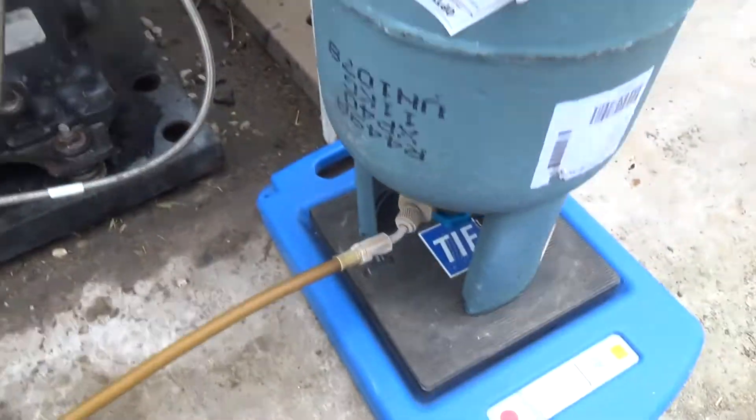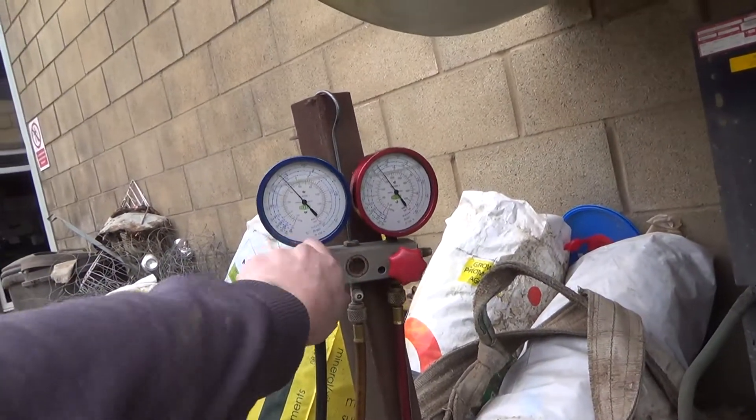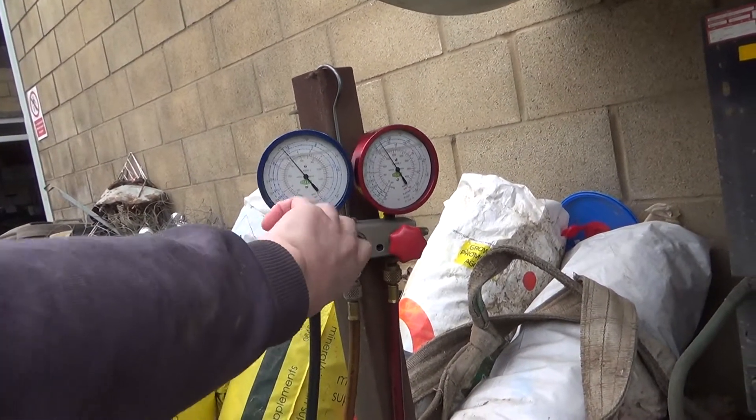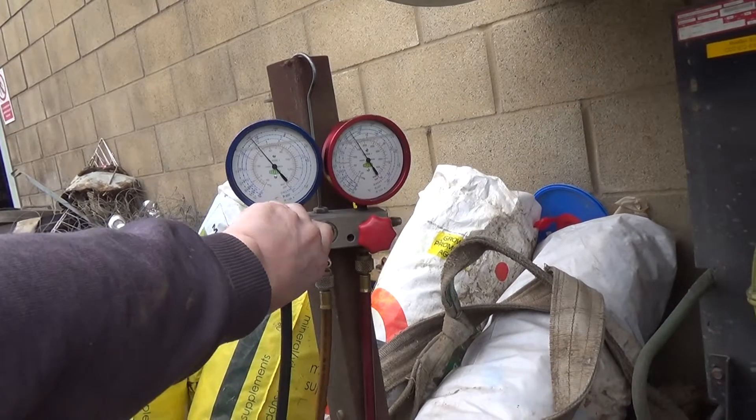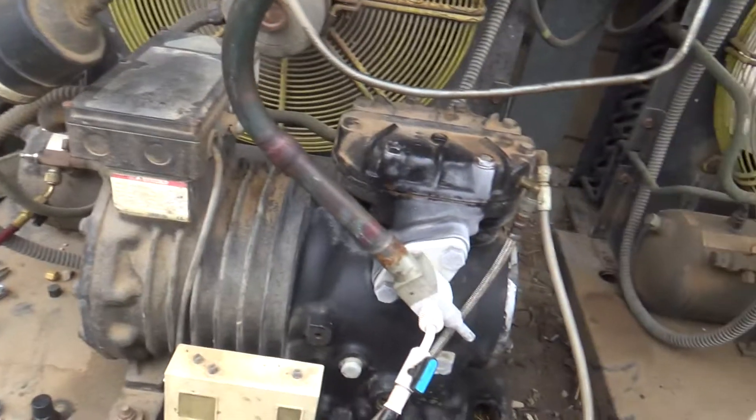The weather's a bit cold — we're having a job to get the gas out of the bottle. The suction pressure's about the same as the bottle pressure. We might have to shut the receiver valve in.